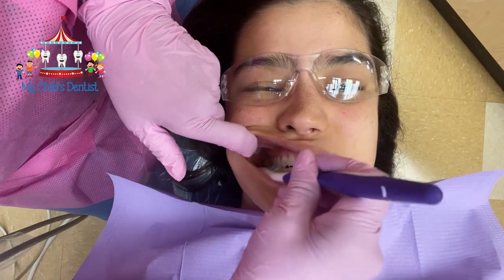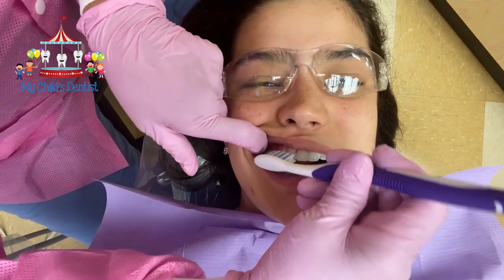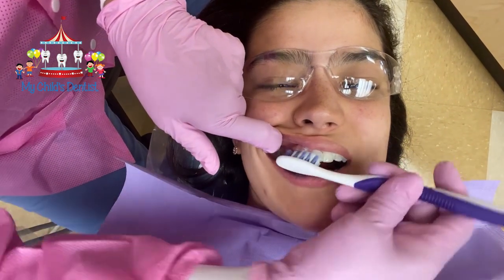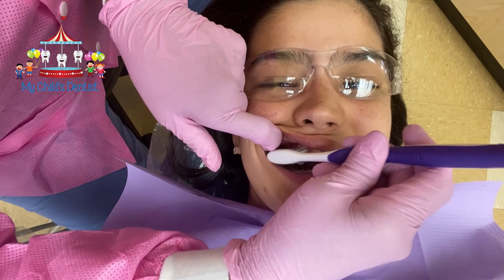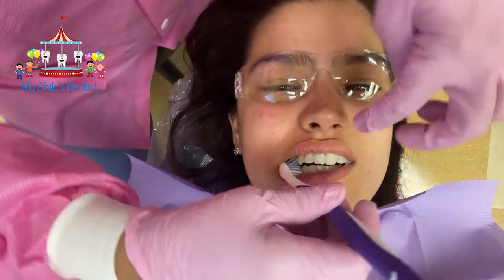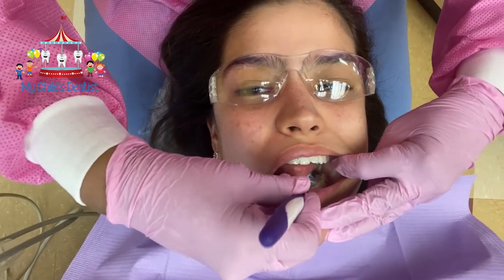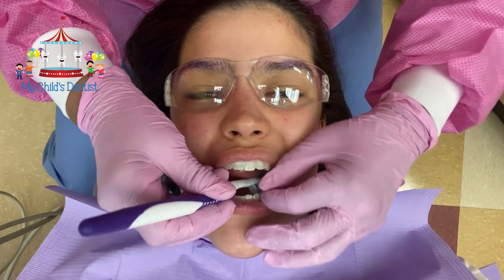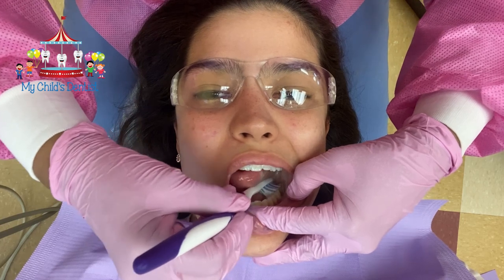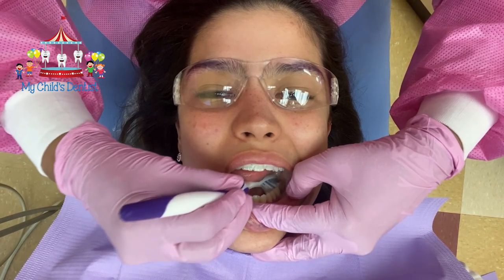We just want to make sure all the plaque comes off. A problem area for a lot of us is the canine area right here — we brush here and there but forget about that corner, or it has to be angled properly to get there. Another area we miss a lot is down here between the tongue and the back teeth. Some of us have a sensitive gag reflex, so we just want to slowly get the brush down there and scrub a little. You don't have to go all the way back — just make sure the bristles are at the gum line on the inside of those teeth and then work your way forward.